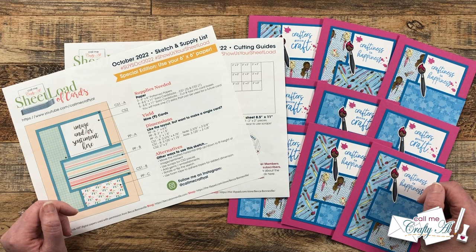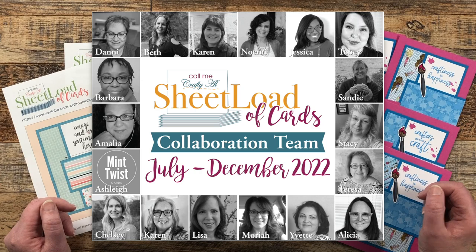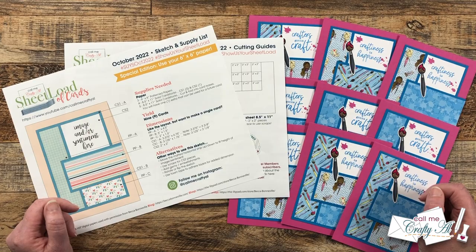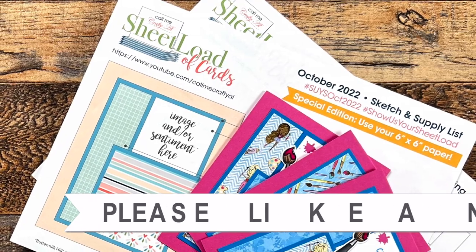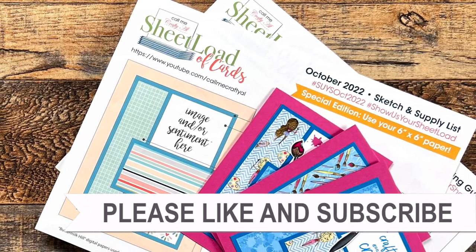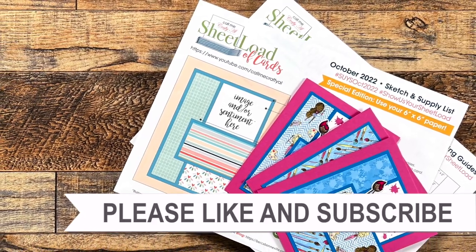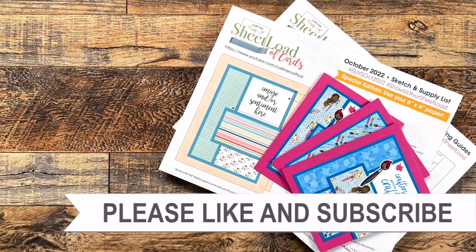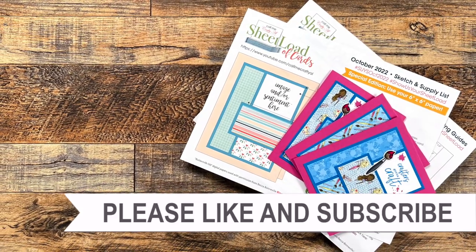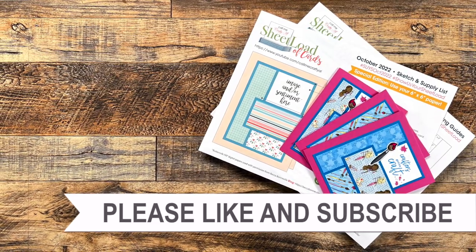I can't wait to come back tomorrow with the process video and to share what my team of collaborators has created for the month. Until the next video, I hope you're all having a crafty day. Bye-bye! Thank you so much for taking the time to watch all the way to the end of the video. I hope now you'll consider clicking on one of the videos or playlists I have linked above. And if you are interested in any of the products or tools I used in today's video, I do have some links in the description box below. Bye-bye.